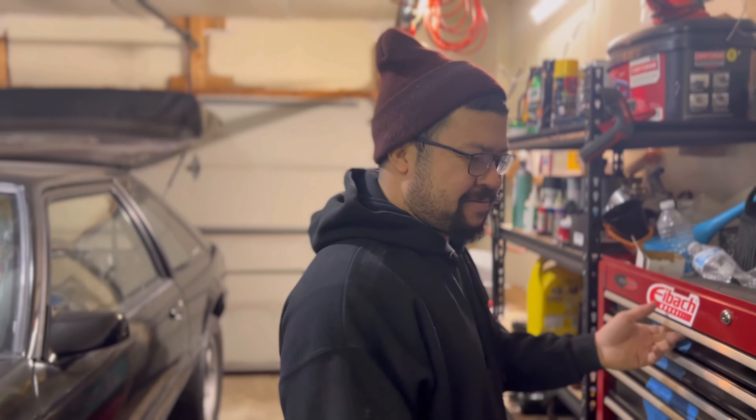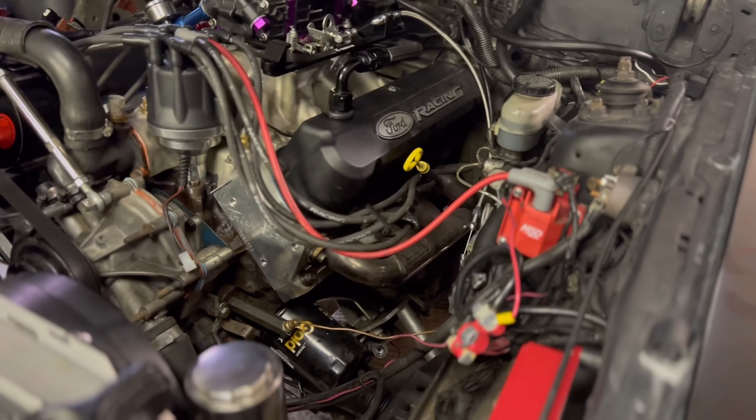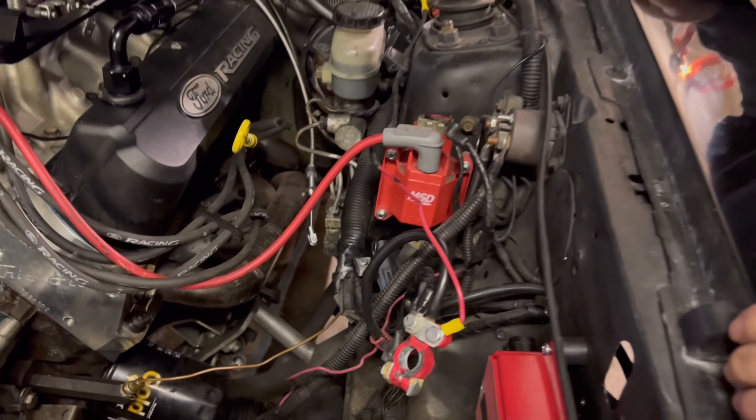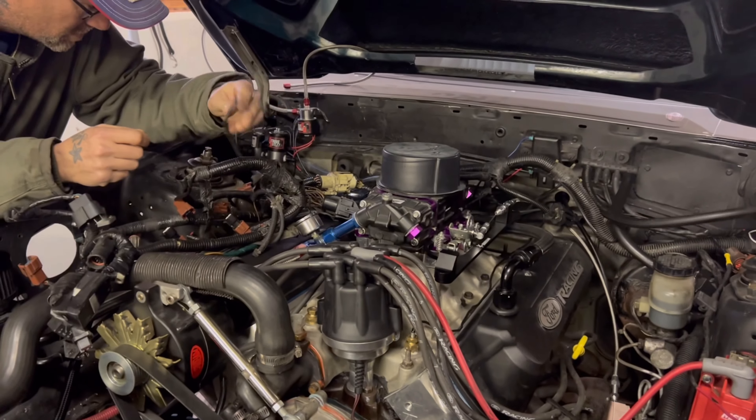What's up, bro? We got Cousin Richard here. He's gonna do my wiring. I can do this, but I prefer not to. He's done a couple more cars than me on wiring, so I'm just gonna leave it up to him. See how it turns out.